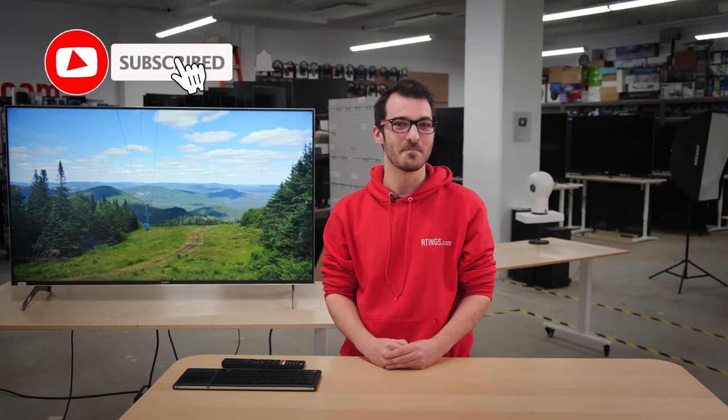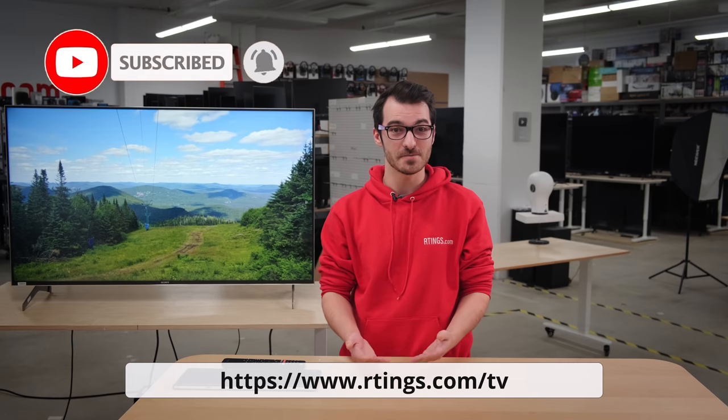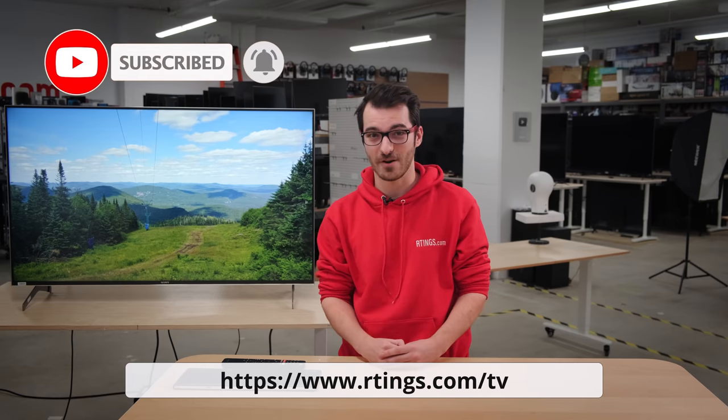I'm Alex, a tester at Ratings.com, where we help you find the best products for your needs. Make sure you subscribe to our channel for the latest videos or check out our website for the full review.